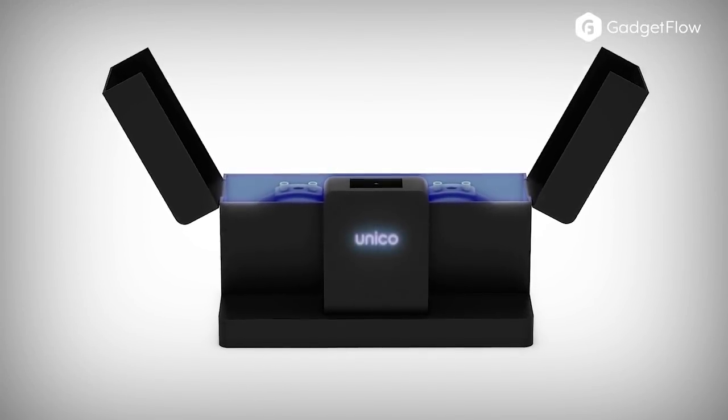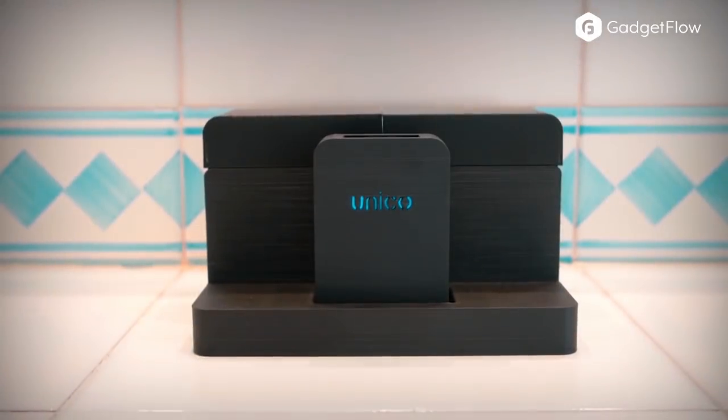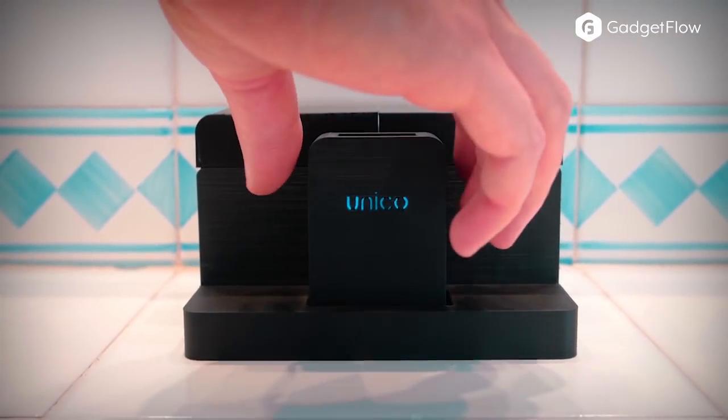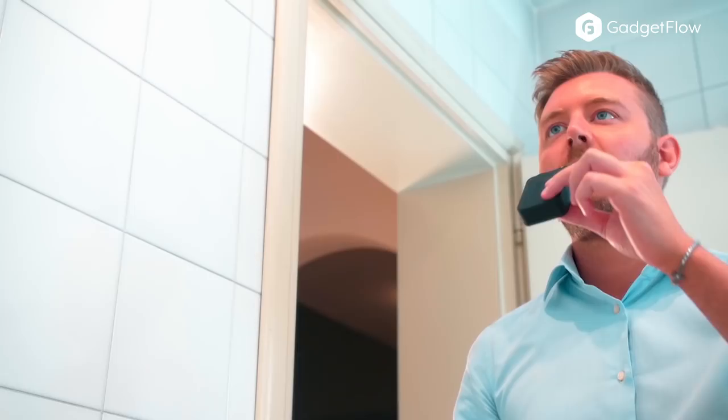With a total duration of just three seconds, this effective cleansing device performs circular movements automatically and flawlessly. The mouth unit features ergonomic and wide brushes that reach in between teeth.